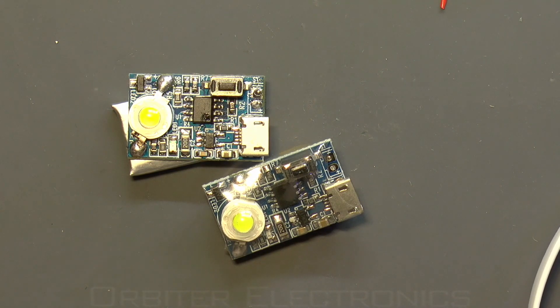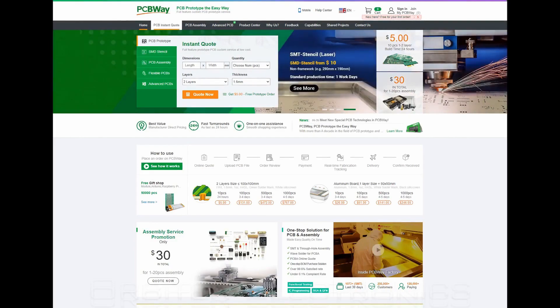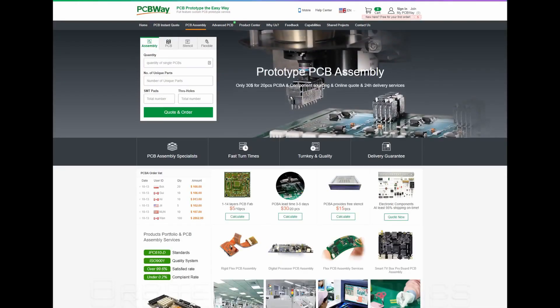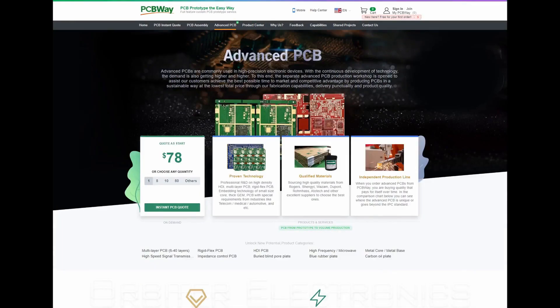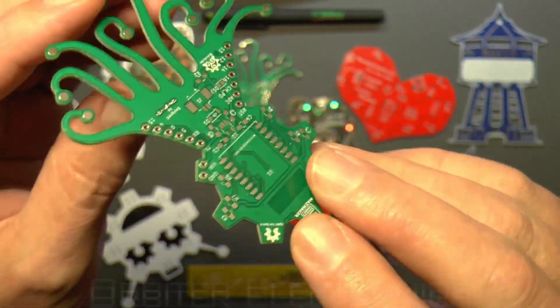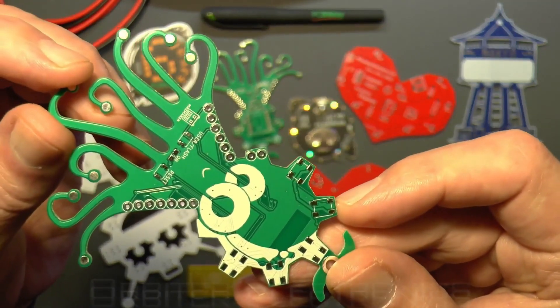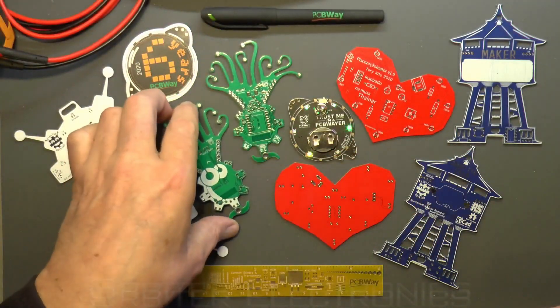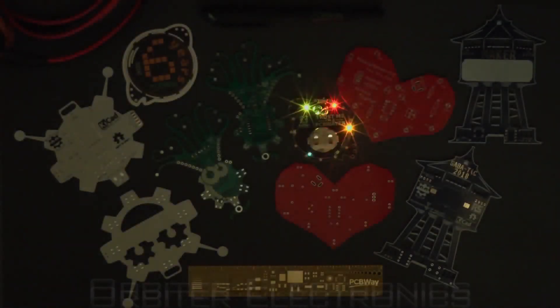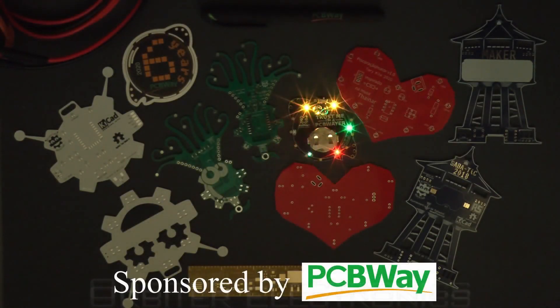I'd like to quickly thank the sponsors of today's video who are PCBWay. PCBWay are a one-stop solution for PCB manufacturing, and with only the need to order five PCBs as a minimum, there's no need to worry about having to spend on surplus boards you might not even need. The PCBs are top quality and can be provided in many various shapes and sizes. They offer a fast turnaround time so you can get your PCBs in the quickest time possible. If you need a good quality PCB, please do check out PCBWay - links as always will be in the description. Thanks guys, take care.